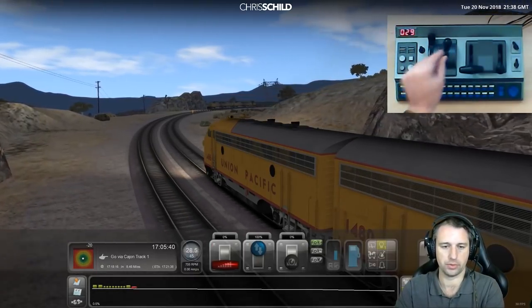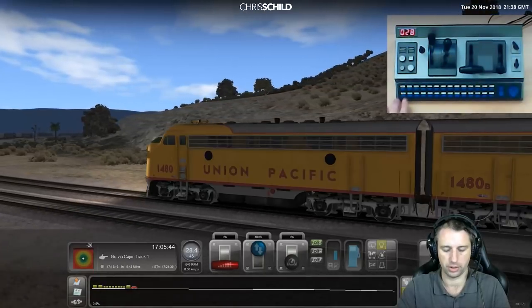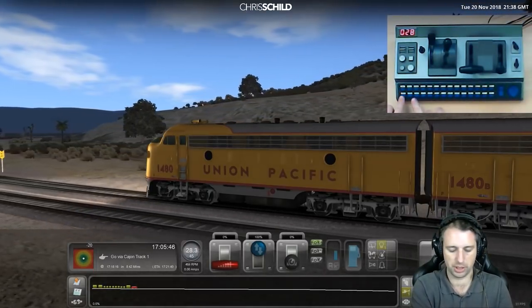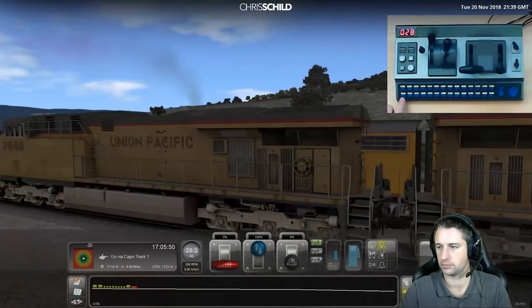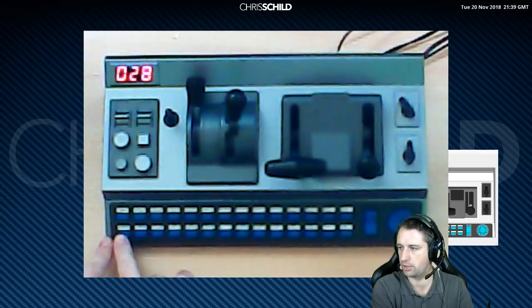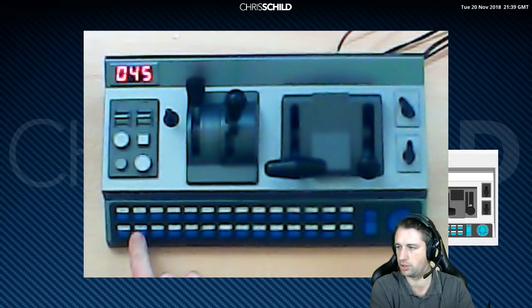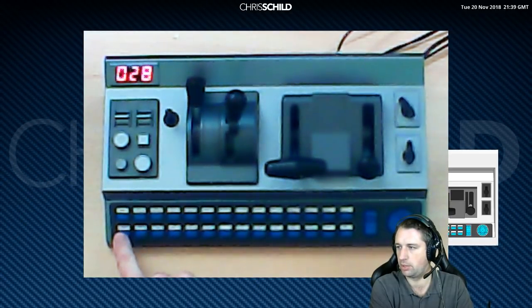Once we get up to around 28 miles an hour, the two buttons in the bottom left by default are miles per hour and kilometres. If I press kilometres, you can see immediately it switches to 45 km/h. Go back to miles per hour — 28. You can flip between the two. These are all the default mappings straight out of the box.